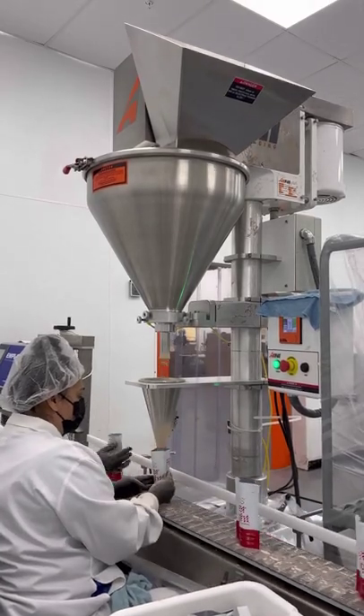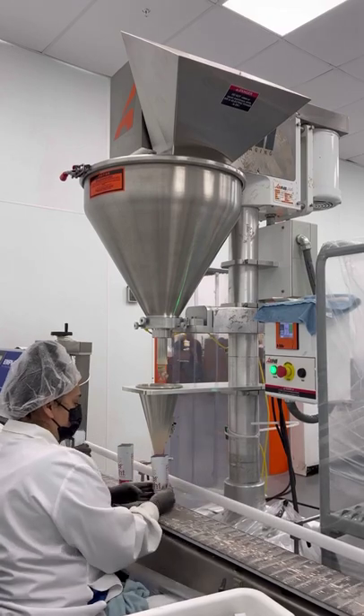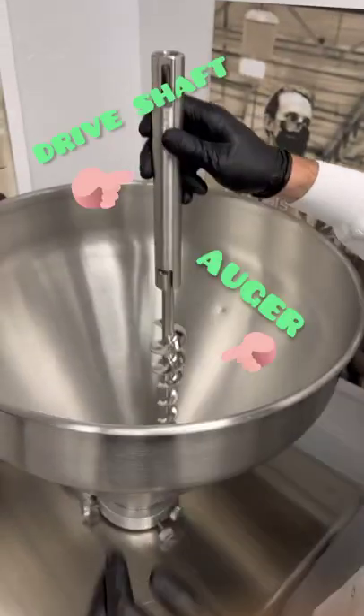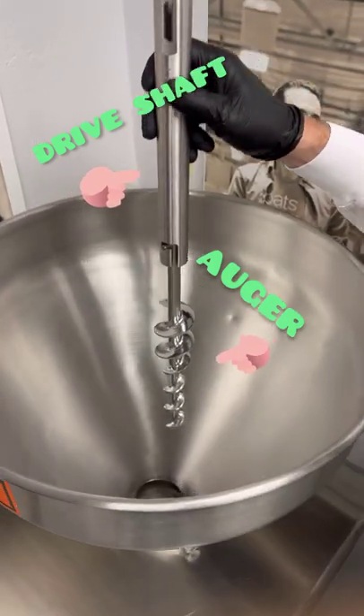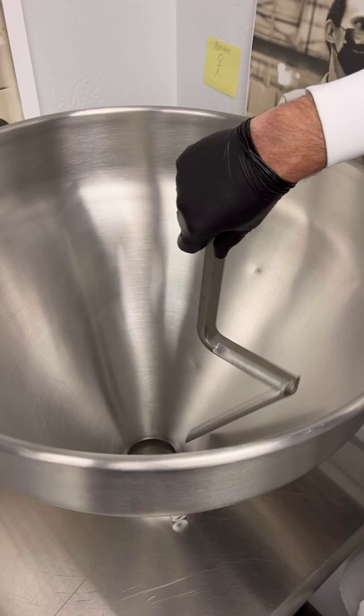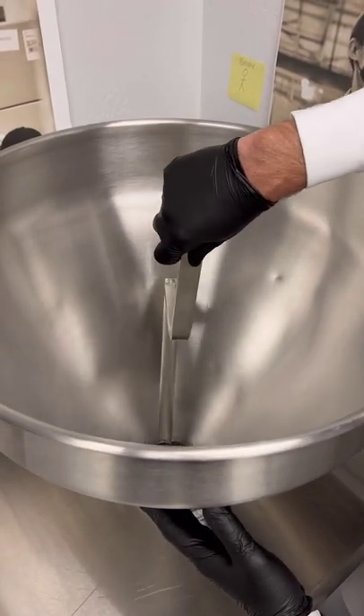What you can see here is what happens inside the hopper as we're filling our flavors into the oats overnight pouches. You can see the drive shaft being driven by the motor over the top of the unit. The agitator is sweeping the outside of the bowl or the hopper, moving powder down towards the auger.